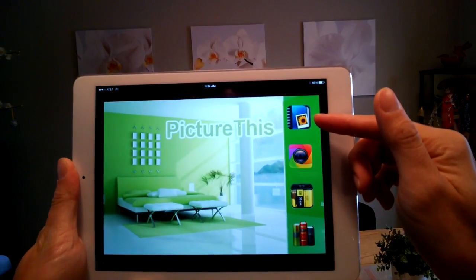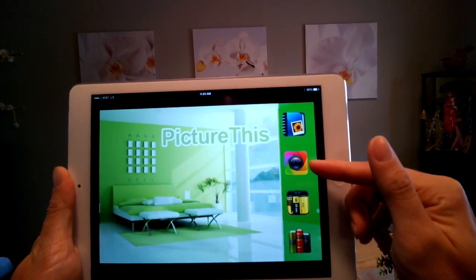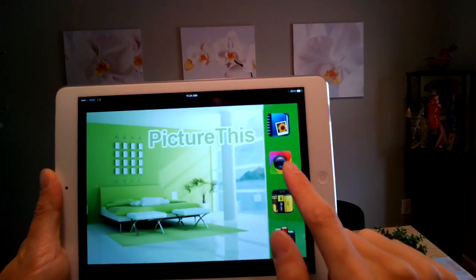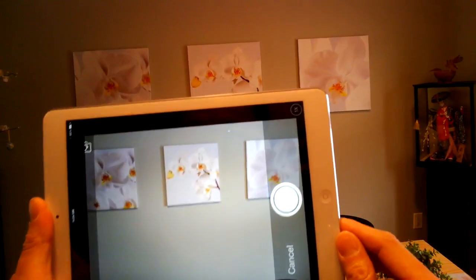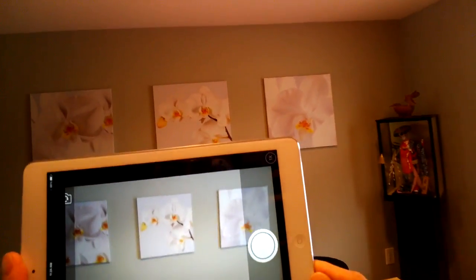The first one is an album of edited photos, which I'll show you in a moment. But the first one I'll go into is this icon over here, which is the camera. If I click on this, it will allow me to go into camera view. Over here I actually see three photos or three pictures that I have on my wall.